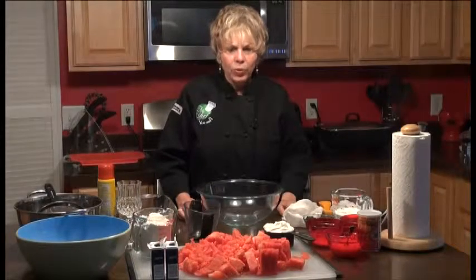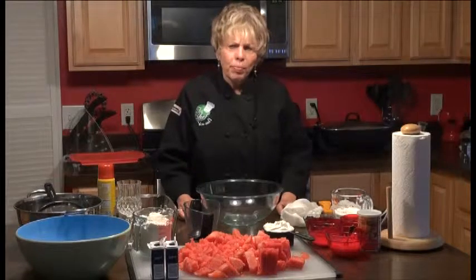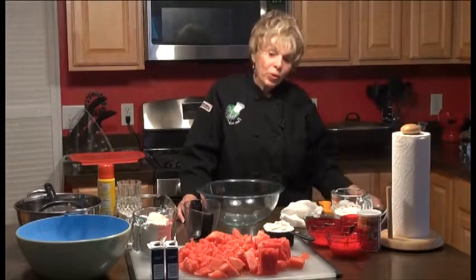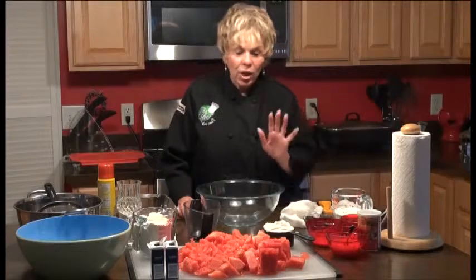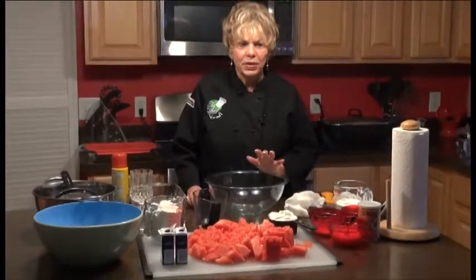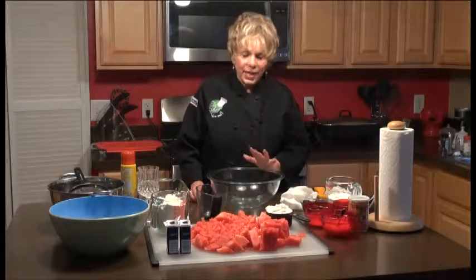We're back on The Chef You and I, and now we're going to make a wonderful bread that I had never tasted before. We were in Kos, Greece about two weeks ago and I had this wonderful, delightful watermelon bread. I've looked far and wide trying to find it, so I've come up with a watermelon bread recipe to share with you. I did a seedless watermelon because a lot of people can't eat seeds.